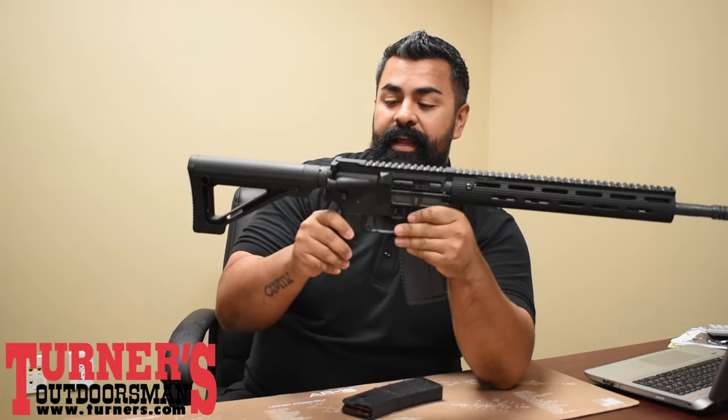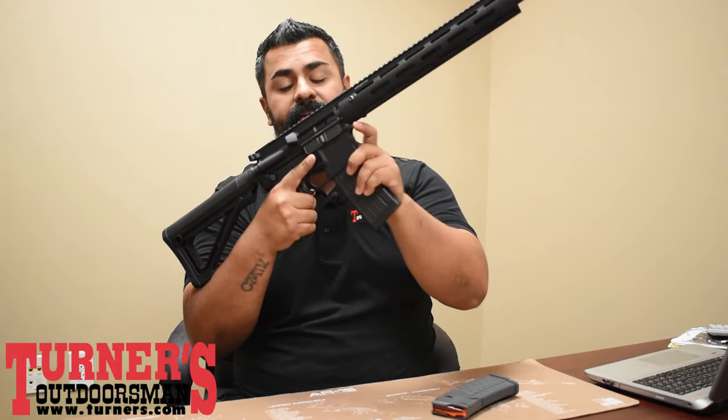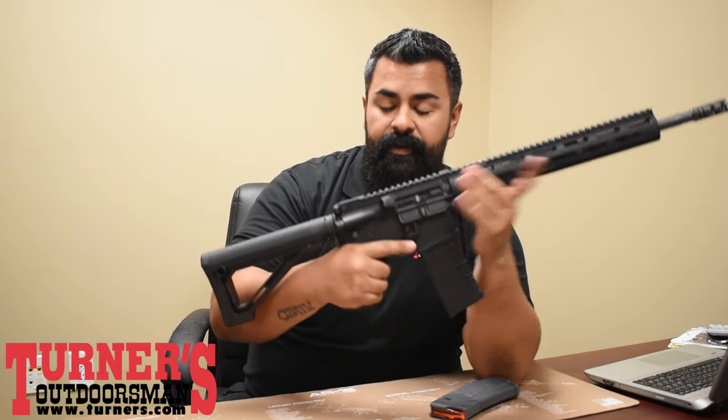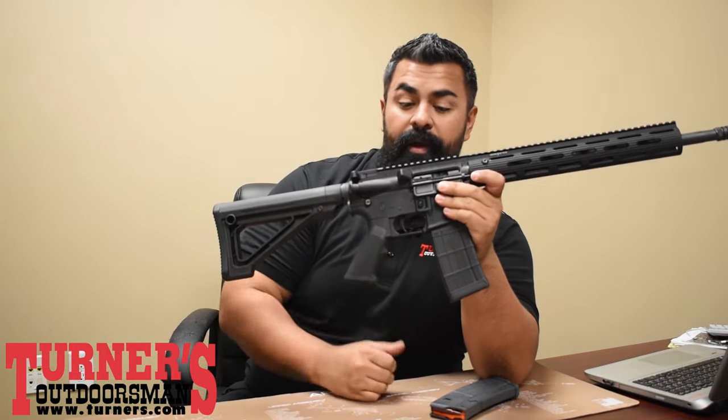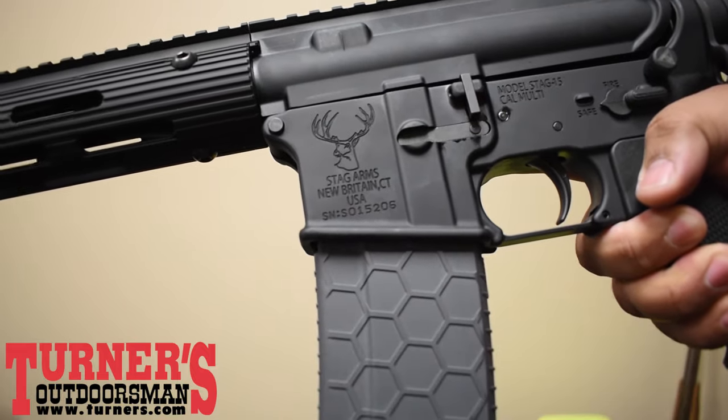A fairly simple operation: you're going to hit the takedown pin first — that creates the separation. You'll then hit that mag release, which is now active, insert a new magazine, close the upper and lower receiver, rack the charging handle, chambering a round. Or if you've counted your rounds, put in the new magazine, close the upper and lower receiver, and start shooting.